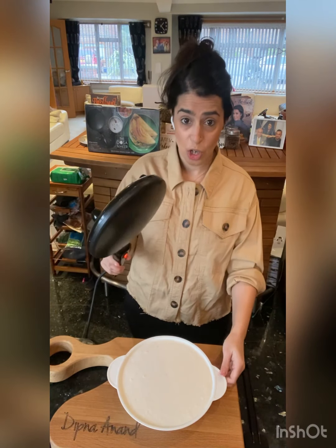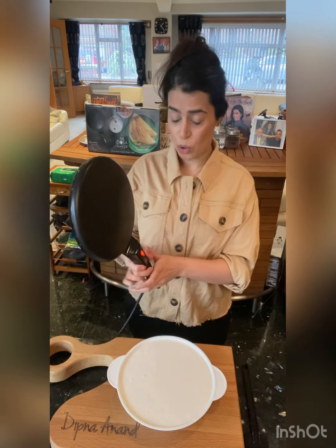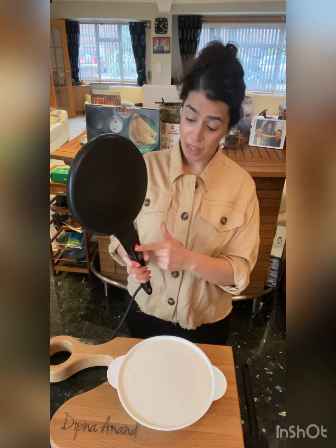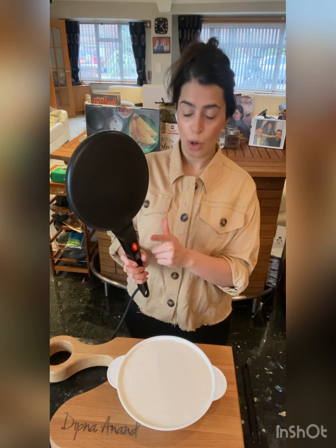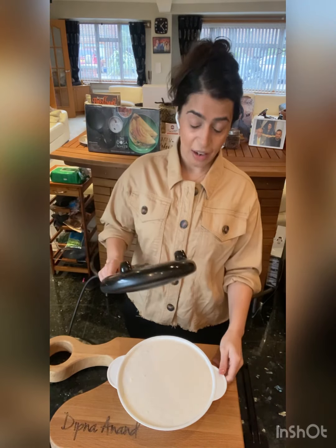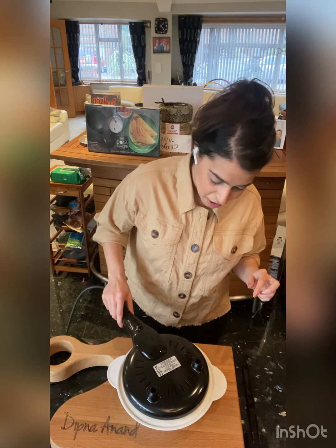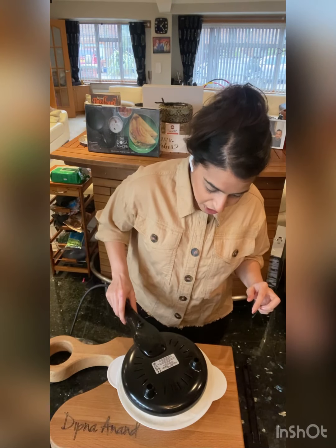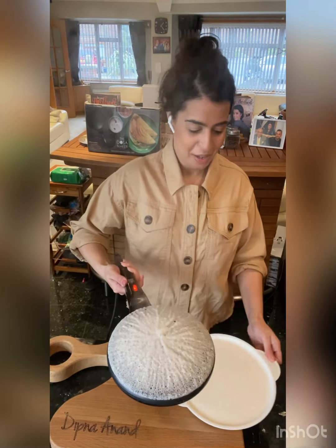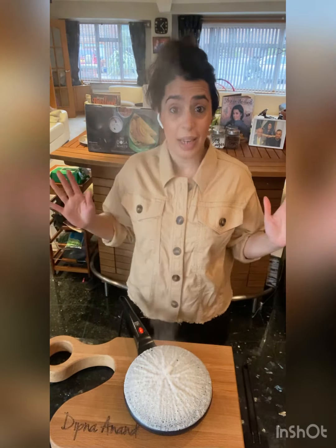Now watch this — this is my dosa maker. All you do is plug it into the mains. I've got it plugged in. You switch on the heat from here, just put that switch on like that. And then watch this — you dip it in, get really in, and dip it back out. Look at this.